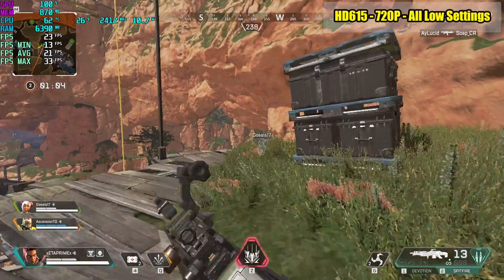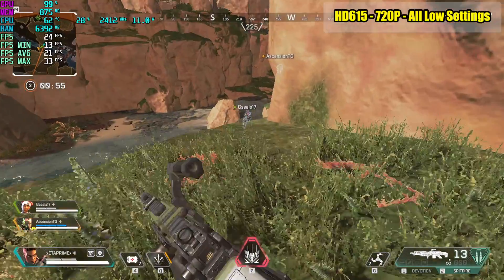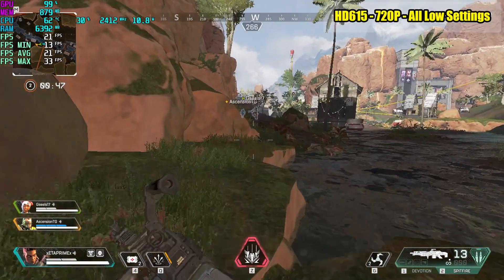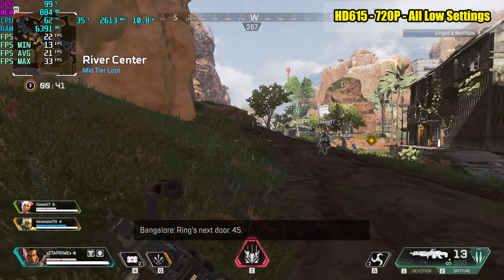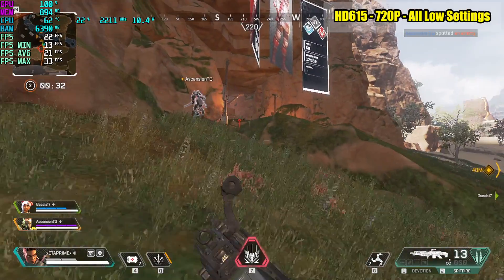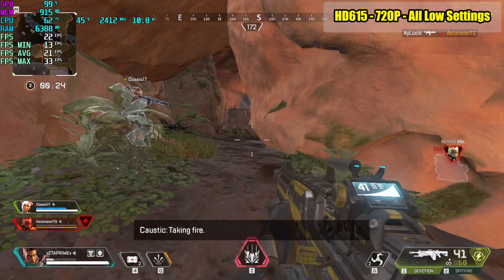We're averaging around 21 FPS — I figured we'd be in the teens, like 11 to 13 FPS on average. This is much better than I thought. CPU usage is only sitting at around 30%, but in big open areas it will hit 100%. I also tested this at 1080p with the same settings — we were averaging 14 FPS with a low of 8. Obviously both 720p and 1080p are unplayable with a fast-paced game like this; the frame rate is just too low.